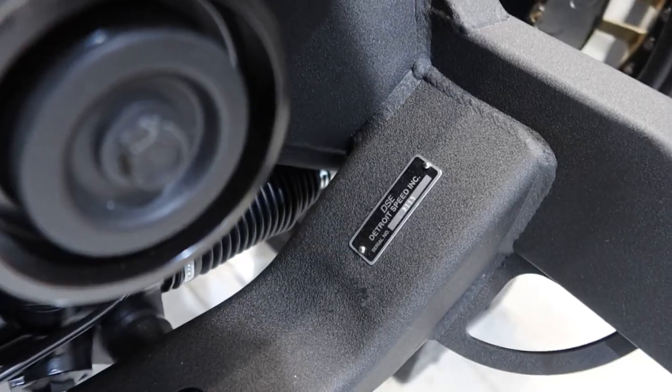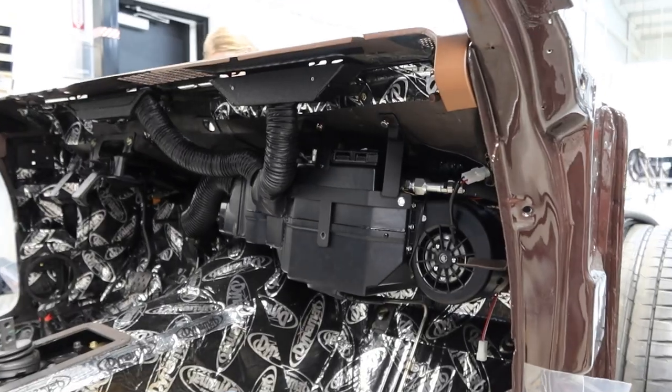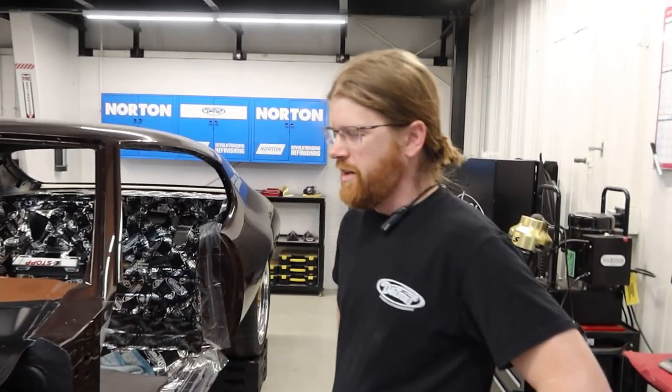Alright, so today we have the man, the myth, the legend — Mr. Bruce. He's gonna talk us through and show everything that we've got going on with Kevin's car, everything that's happened in just the past few months, because a lot has happened. So Bruce, what we got?